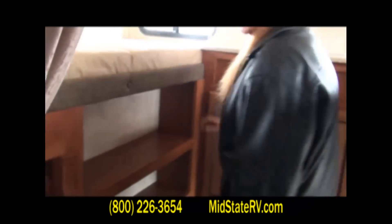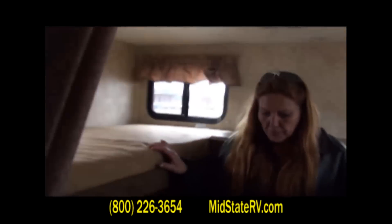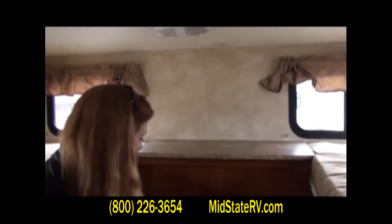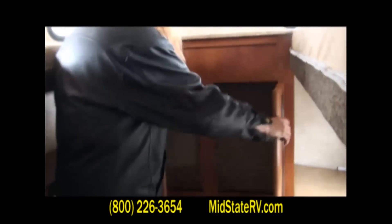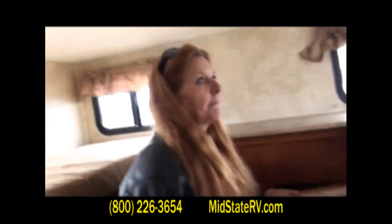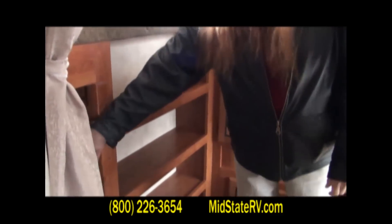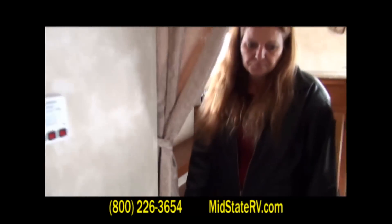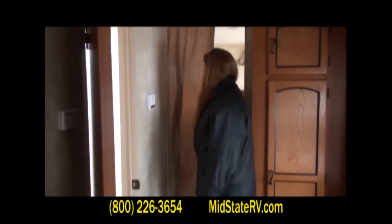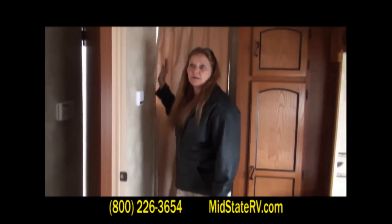Coming back to the bunkhouse section, you've got three bunks. You've got a receptacle and lights above each bunk. This is where you'd set the TV for the kids to watch. There's a lot of storage space for the kids, a ladder for easy climbing up to the top bunk, and for their privacy you've got a curtain — just close it off and you've got privacy back there.